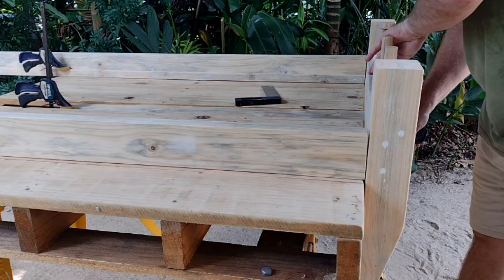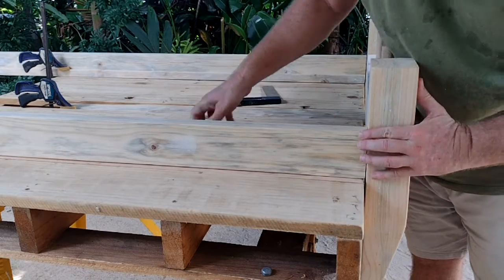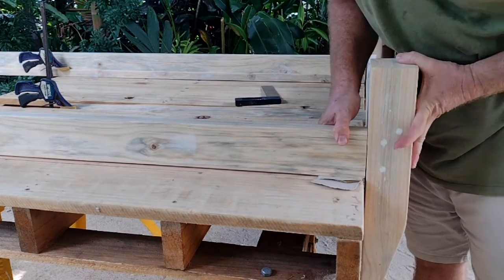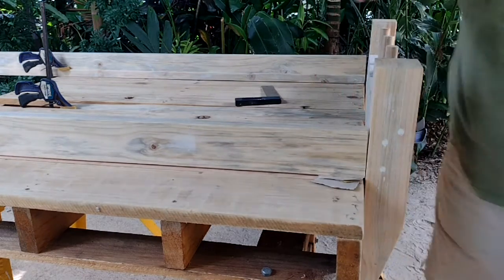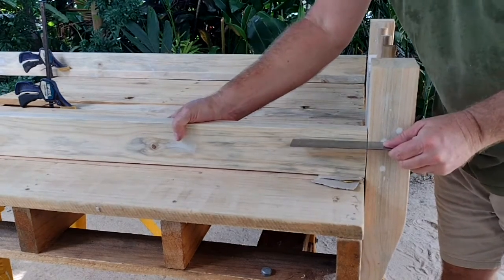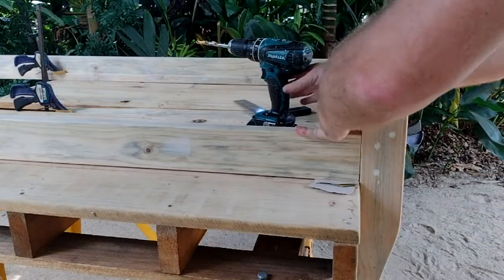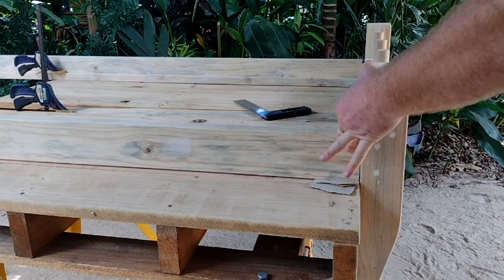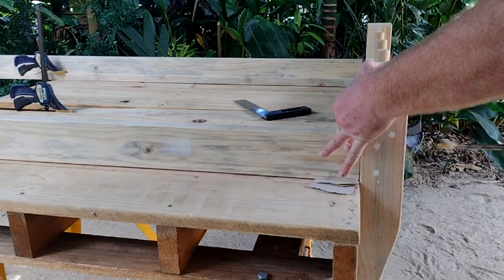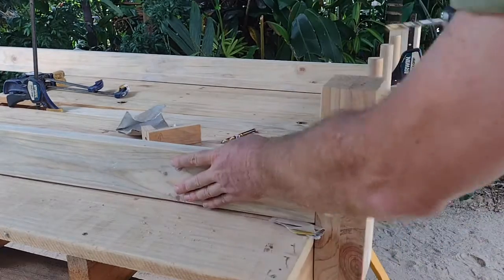Clamping the end into place on my work table, just using a couple of slips of cardboard to adjust the height a little bit, and checking that everything looks square. Then drilling that bolt hole all the way through the leg and into the rail, repeating the process for each leg and each end.